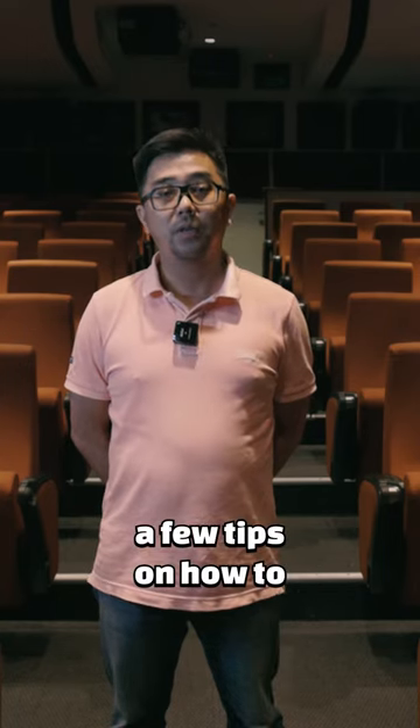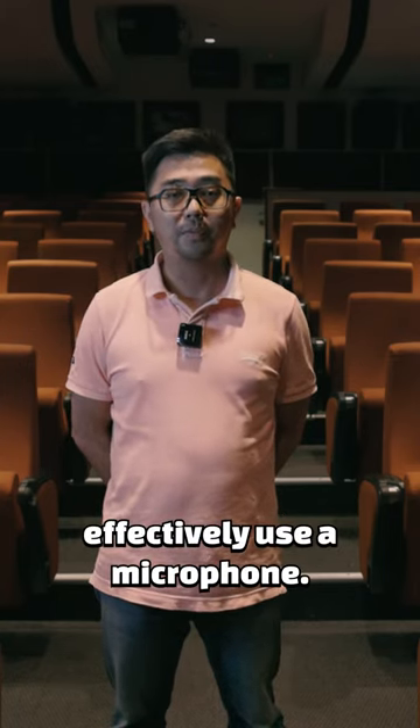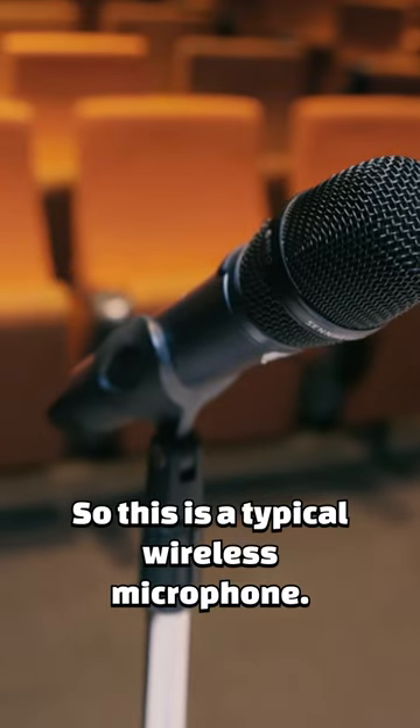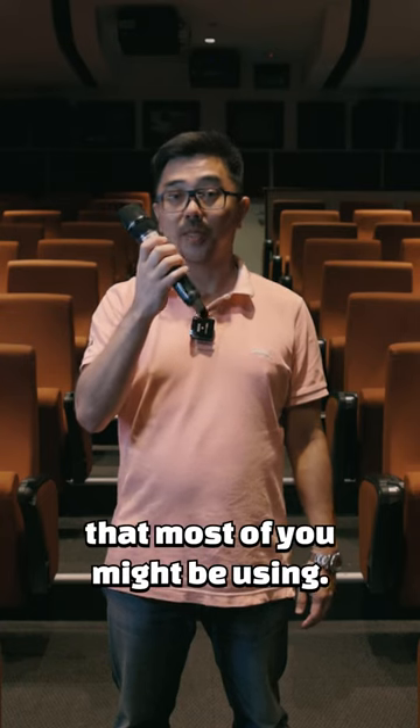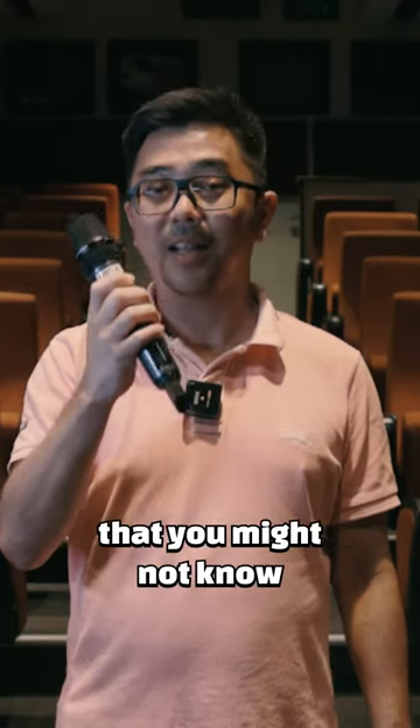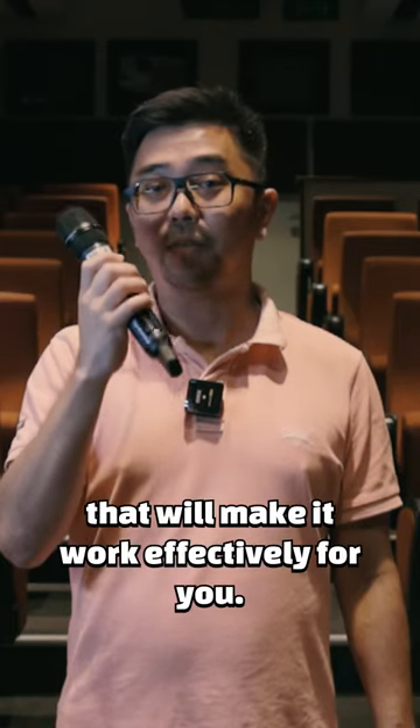Today I'll be sharing a few tips on how to effectively use a microphone, like this. So this is a typical wireless microphone — a common everyday object that most of you might be using. However, there are a lot of things that you might not know that will make it work effectively for you.